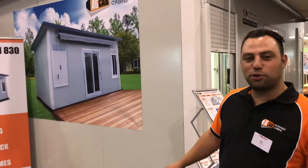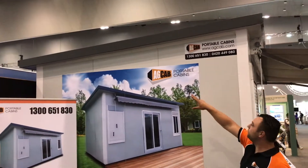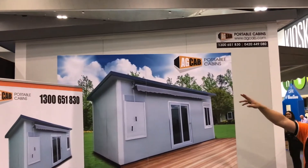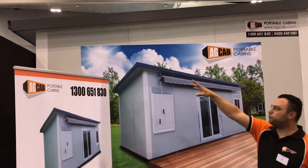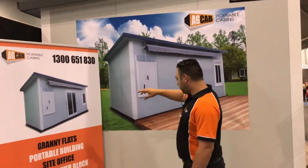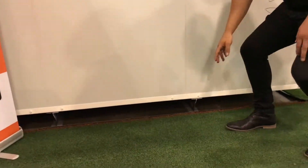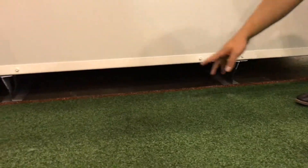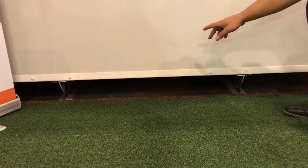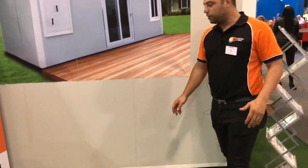We're going to start off with the external side first. As you can see, we've got the 200mm slope roof — front to back, we've got 2.7m down to 2.5m at the rear end. There's a bit of flashing at the back so the rainwater can fall straight out. Down at the base here we've got our steel structural system — two I-beams on each side, about 1,100mm apart. They go the full length of the cabin at 6m. Same thing with the 12x3, they go 12m long.